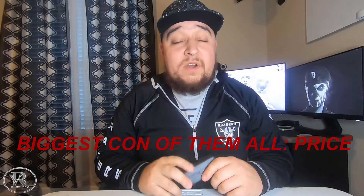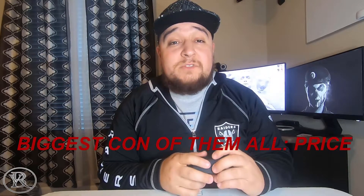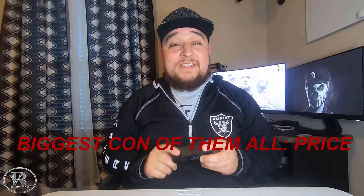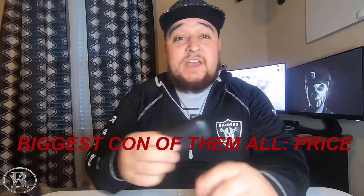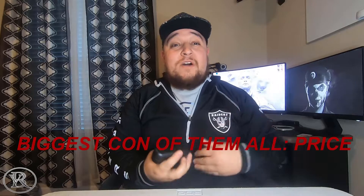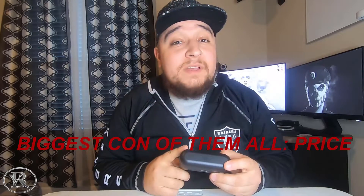I don't recommend these at any price — even at $150. You can literally find Skullcandy ones that are ten times better. If these went down to $50, then maybe I'd buy them. Learn from my mistakes and my suffering. Everything I review on this channel is stuff I bought with my own money, and I regret buying these. I can't return them because you can't return used earbuds, so I'm stuck with them.